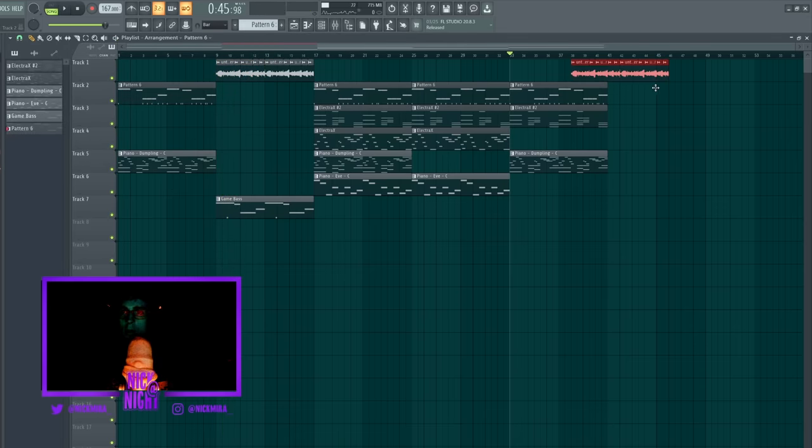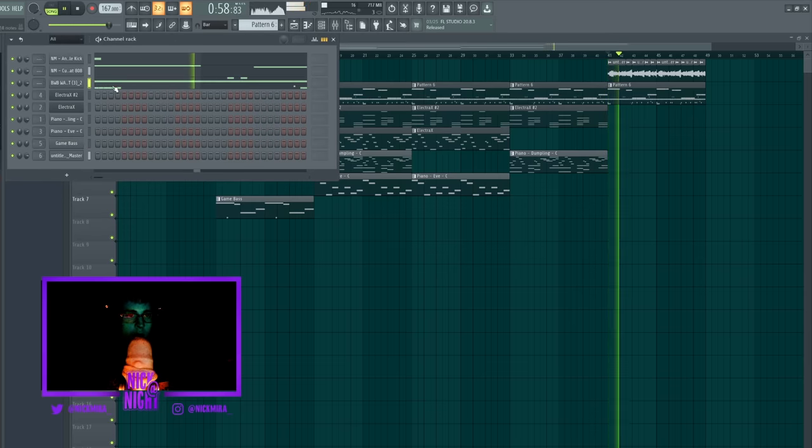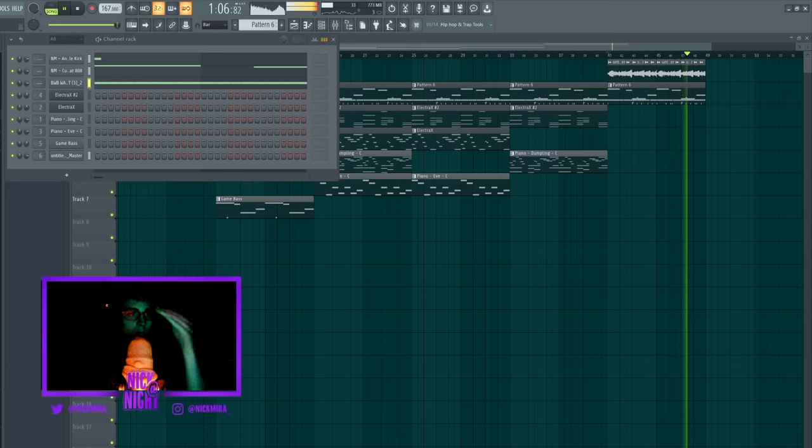I'm just going to paste this part over here, go to my hi-hats, put a little hi-hat in there. Then I'm just going to go right here to my MIDI kits — a NickMira Intel hi-hat MIDI kit, double wave supply — and then I'm just going to drag in a MIDI. Yes, sir.